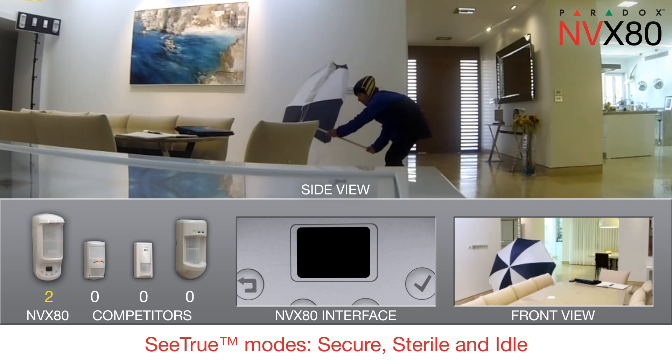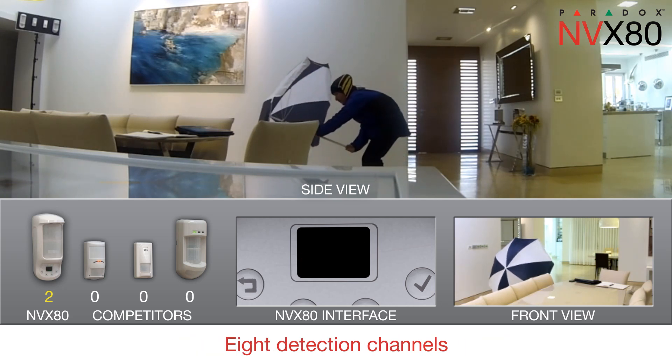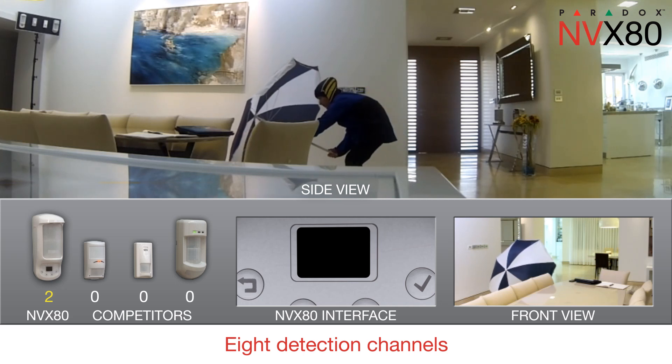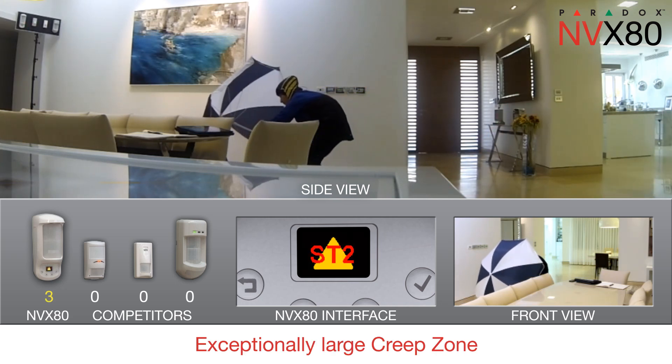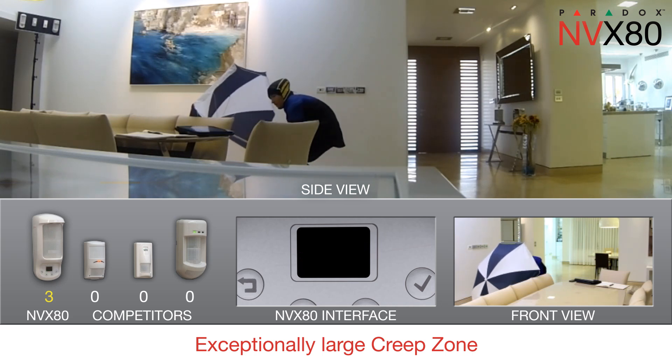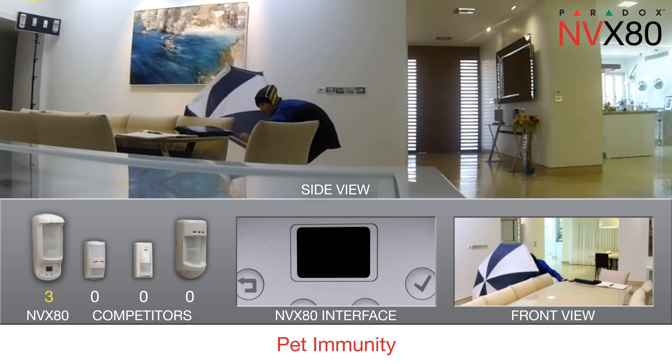The cloaked intruder cannot hide from the MVX80. MVX80's eight detection channels provide comprehensive coverage. Its separate, exceptionally large creep zone guarantees the area below it cannot be infiltrated. Its pet immunity allows pets to roam freely.